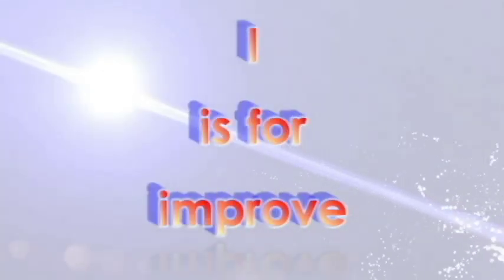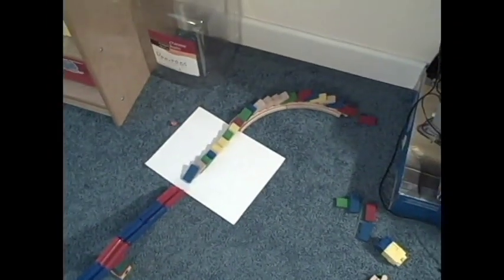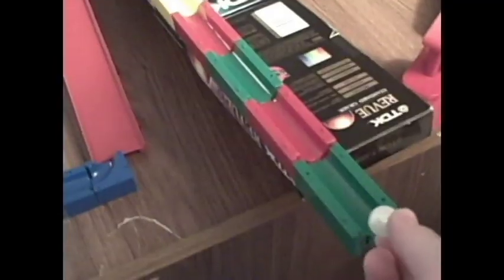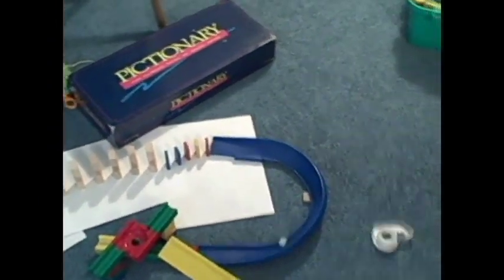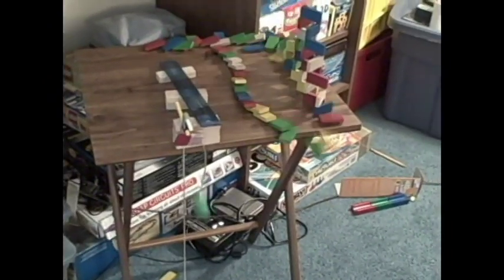I is for Improve. Was your first machine not as good as you were hoping it would be? Don't worry. The more machines you make, the better you will get. These are some of the first machines I made. Just like with anything, you will improve with more practice.